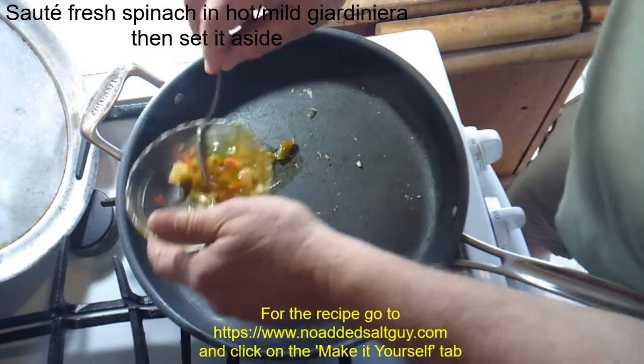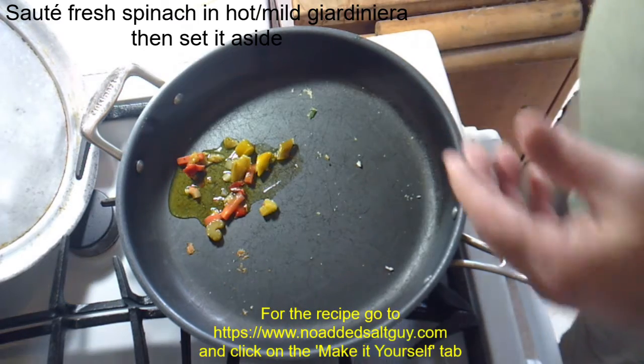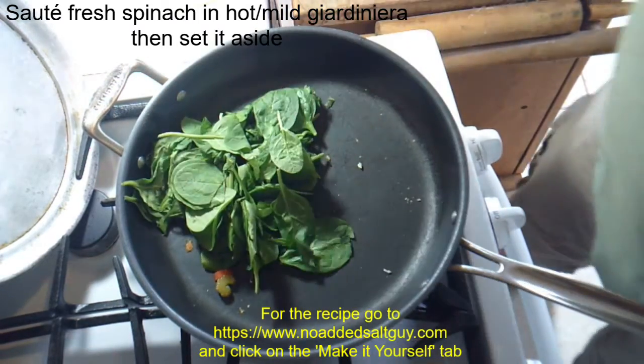Here what I'm doing is I'm sautéing fresh spinach in some hot giardiniera. You can use mild giardiniera if you'd like. Then remove it from the pan.